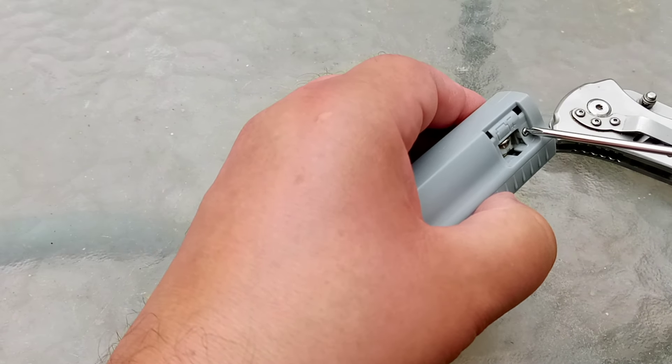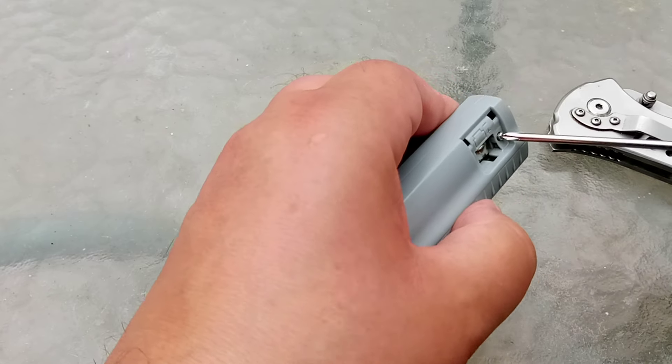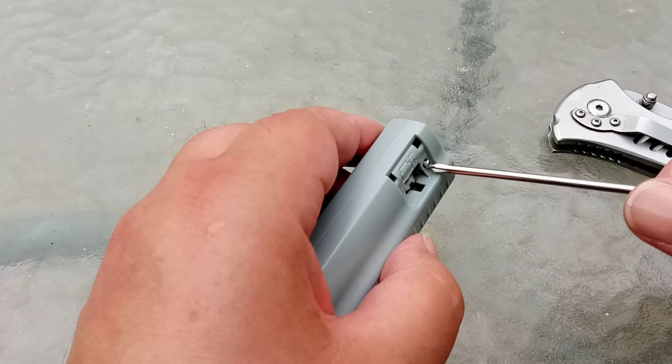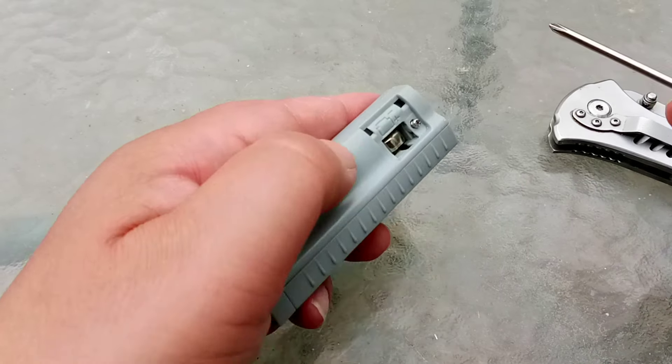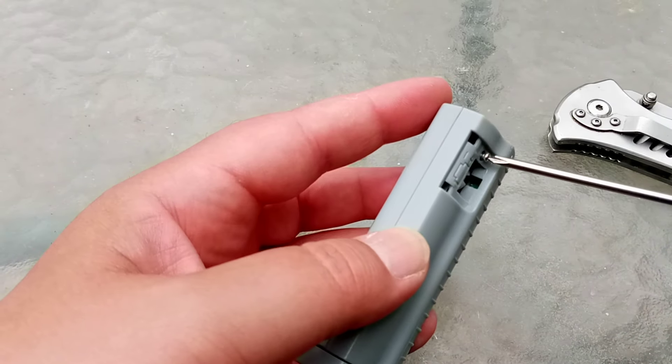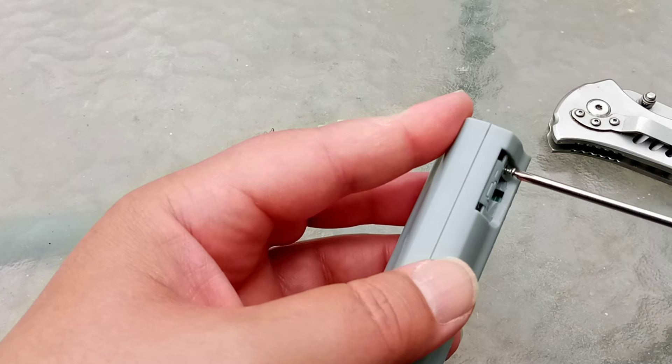We're going to unscrew this and I'm afraid, yes, my hands look like great big lumps of meat — and to the average African lion they are great big lumps of meat.